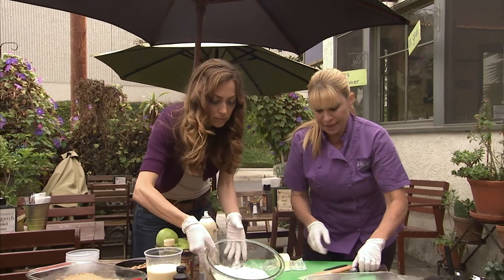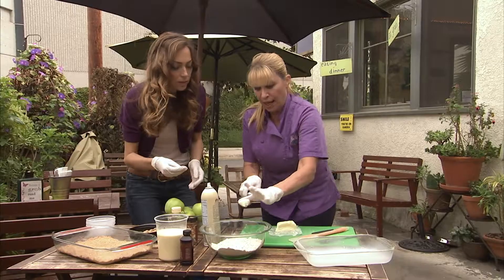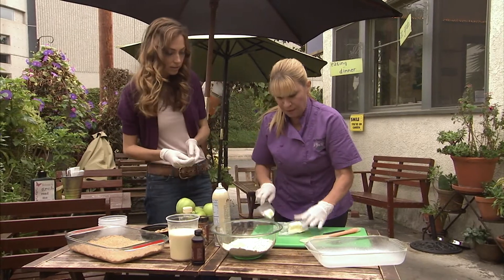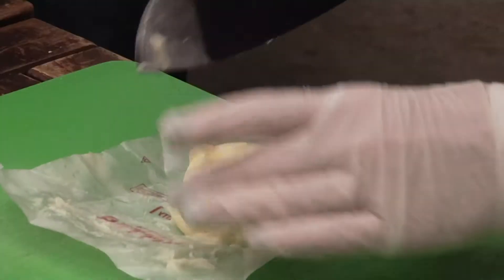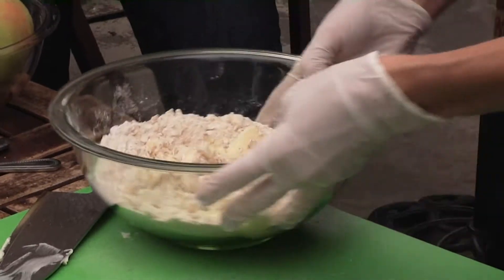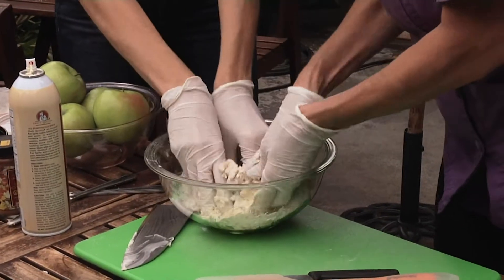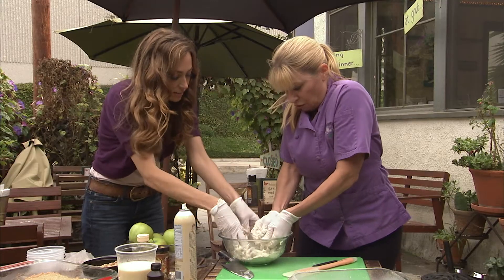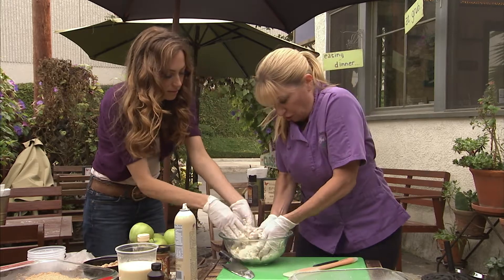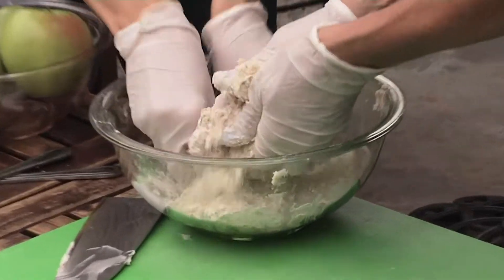Then what I do with the butter — you want it semi-soft because you want it to really get into the crevices. Just cut off little pieces. Don't melt it though, because it will do quite the opposite — it'll be too runny. Get in there with your hands and work the butter into the flour and the sugar, so that every little particle has got a little bit of butter on it.